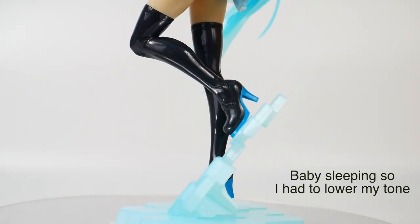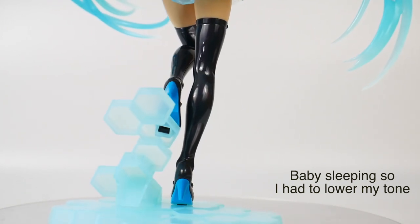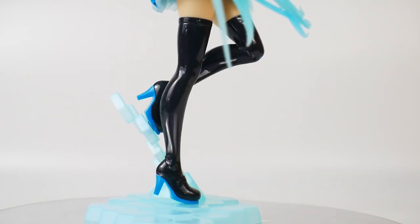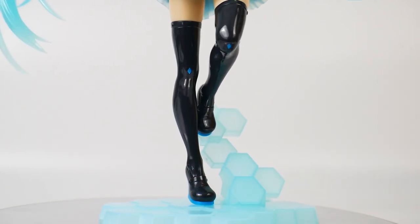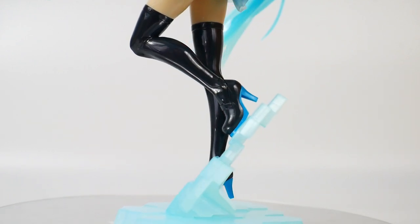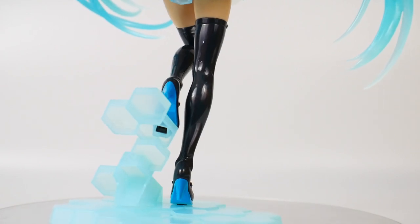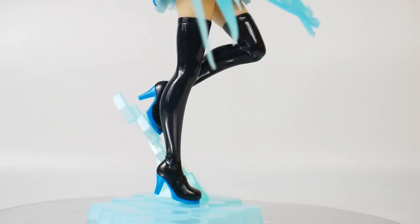For the legs and stand, the stockings are super glossy. The stand is in a clear blue which looks really good — I absolutely love it. It's super simplistic with a kind of grid look that looks really awesome. She has one leg kind of resting at the back which looks fantastic, and the hyper gloss on the stockings just looks really great. It's a pretty awesome looking figure overall.